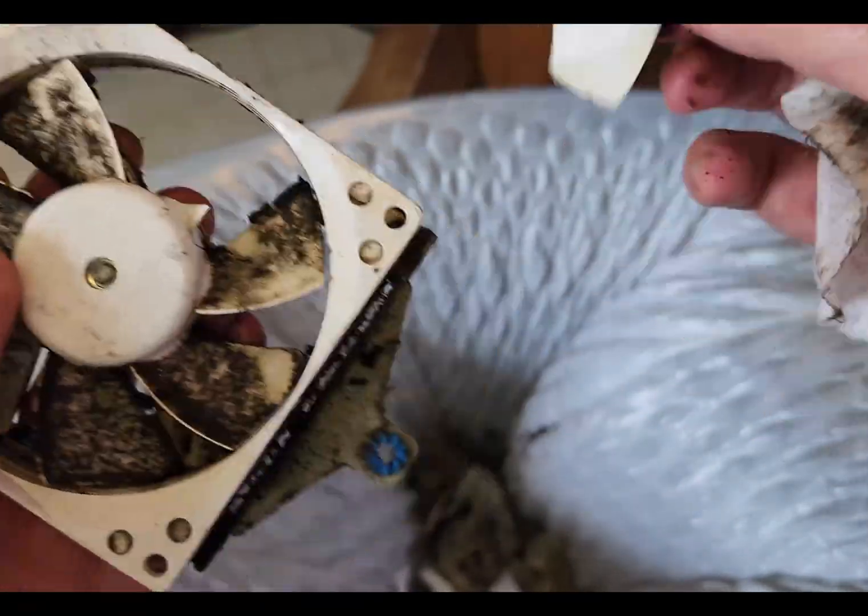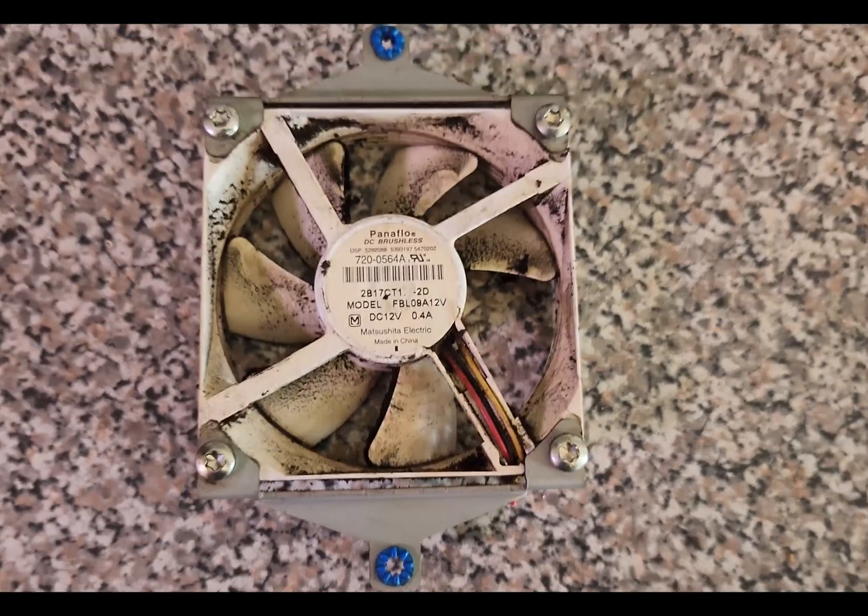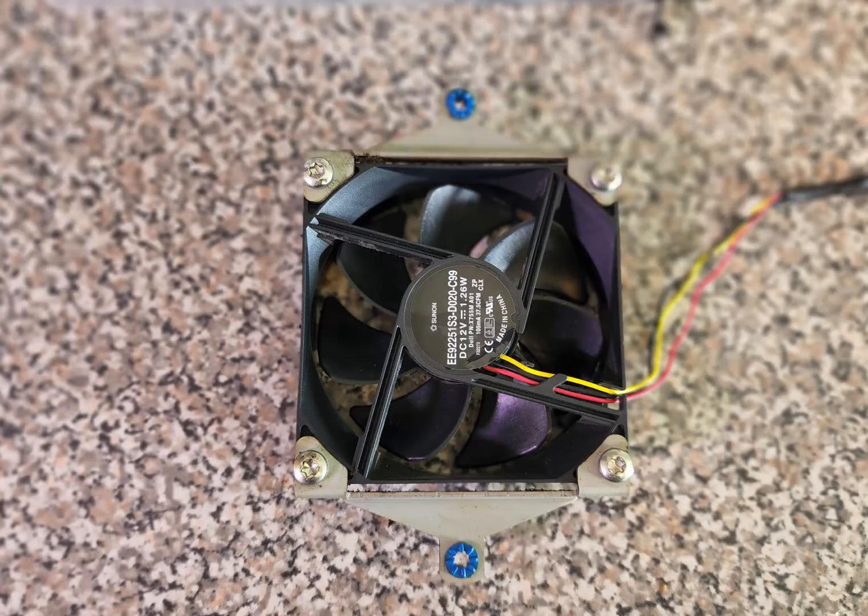Cleaning the first fan blade, it just snapped right off. Kind of unfortunate. The good thing about these fans is if you snap one blade off, you can still use it — it just changes color somehow.